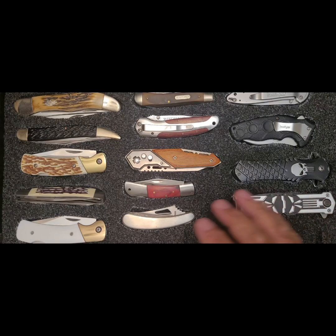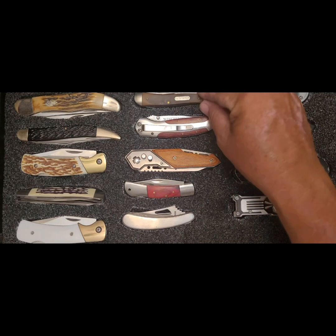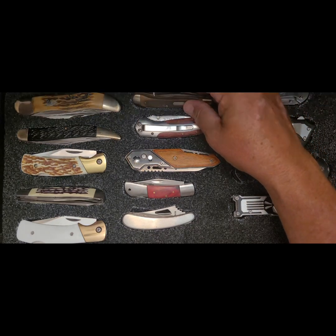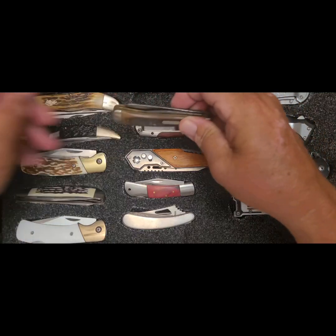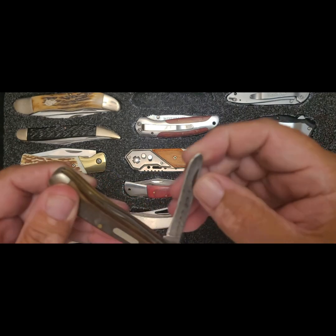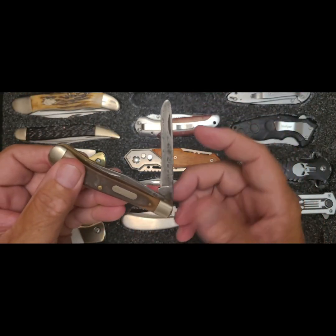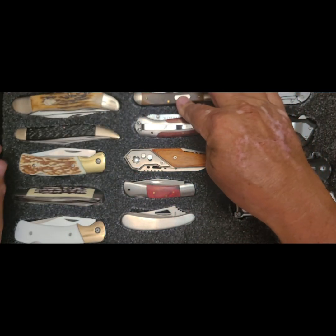One of my hobbies is getting these boxes and stripping the original dividers out and making knife storage boxes. This particular box is knives that were gifts and or passed down to me, like my tried-and-true trusty Old Timer that's seen better days — the tip was broken on that blade. This blade's been whittled down, but that's my favorite carving knife. I've carved so many projects with that knife.